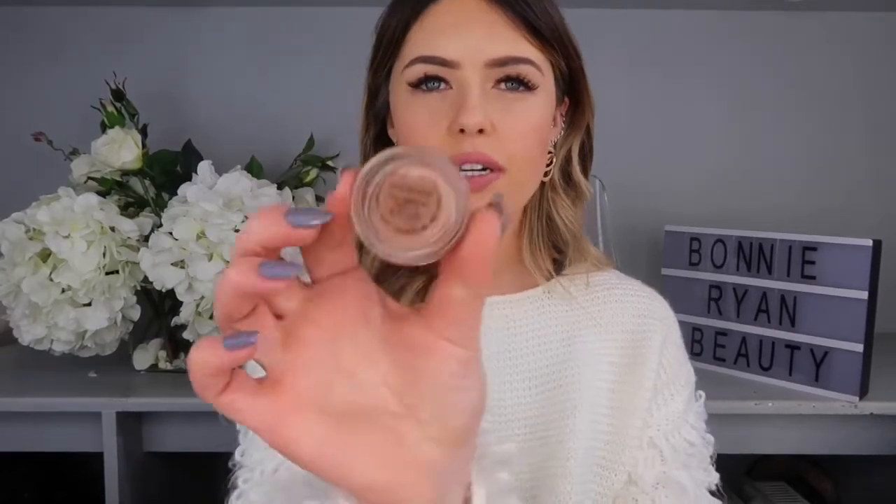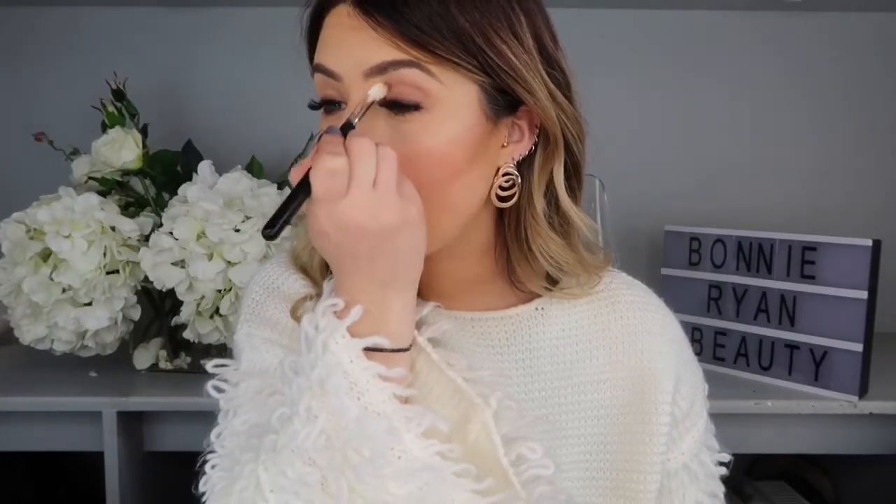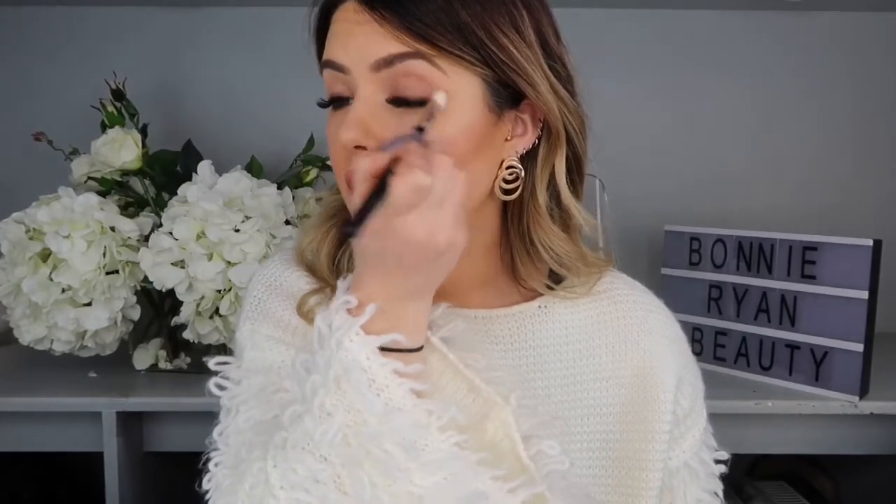Now I'm going to move on to how to do an easy smoky eye with just three things. I'm going to use MAC Groundwork as our base colour, just using a fluffy brush and putting it all over the lid. The main thing I heard back was people saying they want to do a smoky eye but something really easy — you don't want to be there for hours blending. This is actually quite nice on its own if you just wanted something for during the day.